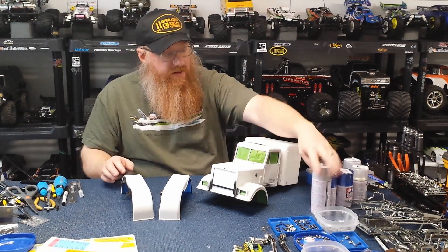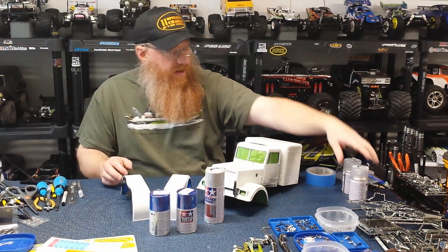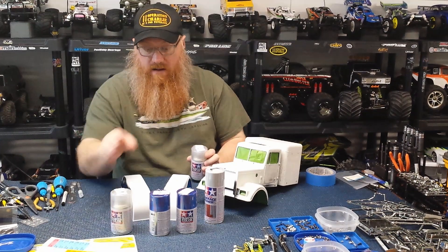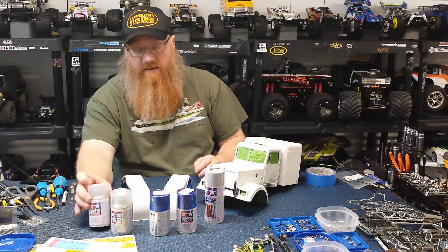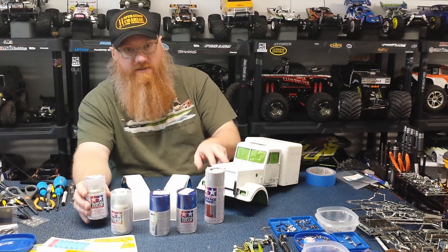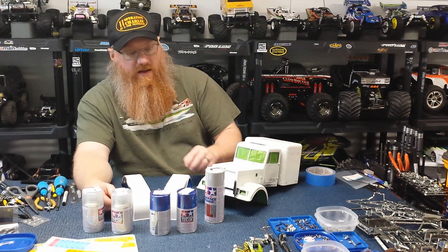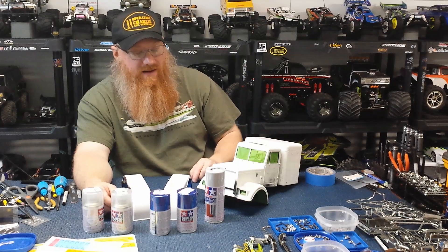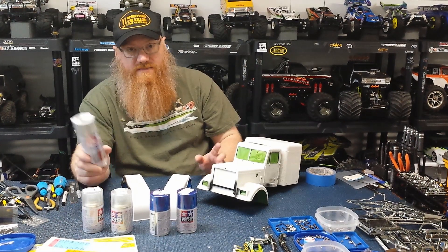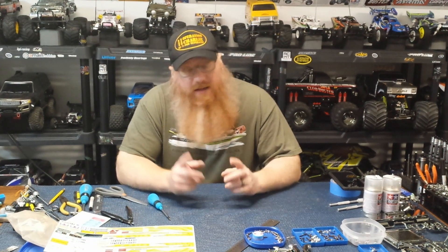I'm going to do the fine surface primer first, then put a couple layers of TS-89 Pearl Blue, then back that with TS-13 clear. I wish I'd gotten gloss clear, but this should look fine. If it comes out too flat I can pick up another can of gloss clear and spray over that. I want as much protection on this paint as possible so any scratch hopefully just gets sanded out and re-cleared. I'll take pictures as we paint and come back once everything is finished.